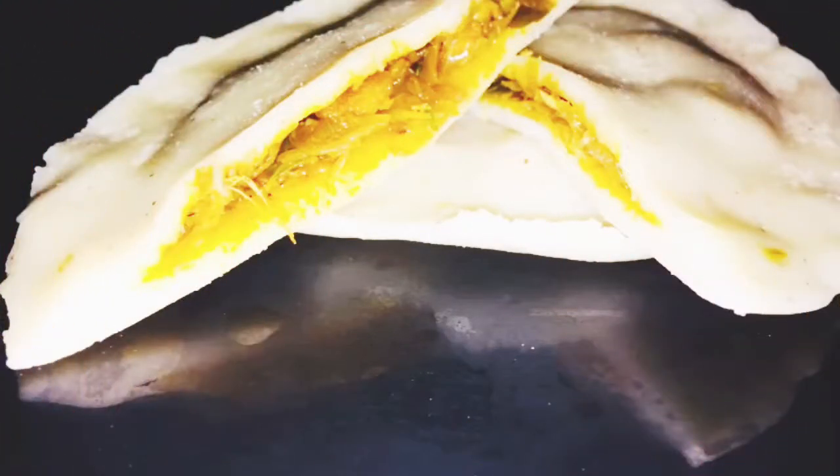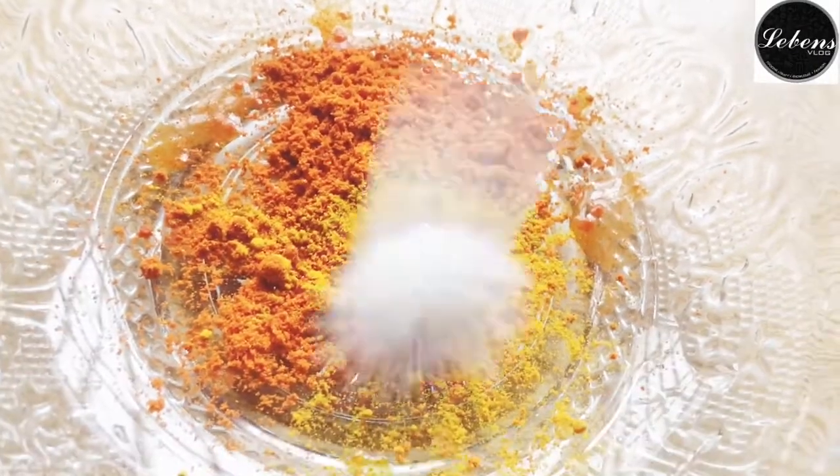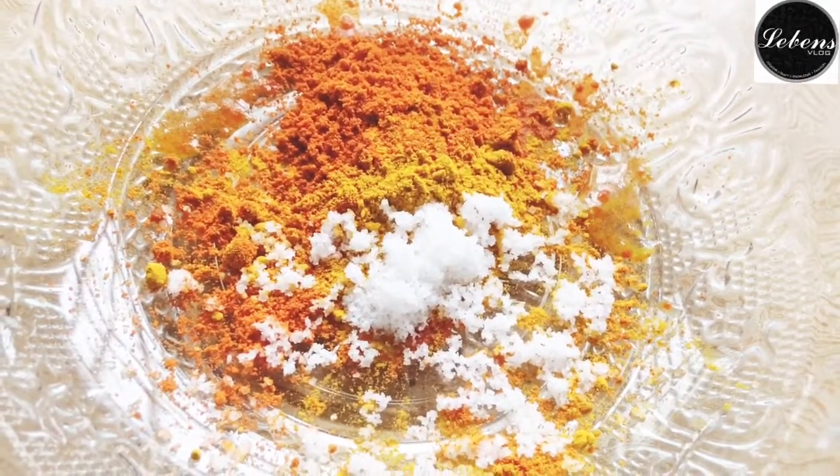Hello guys, welcome back to my channel. It's Miolepins Vlog. In this channel, I will try a snack recipe for you.